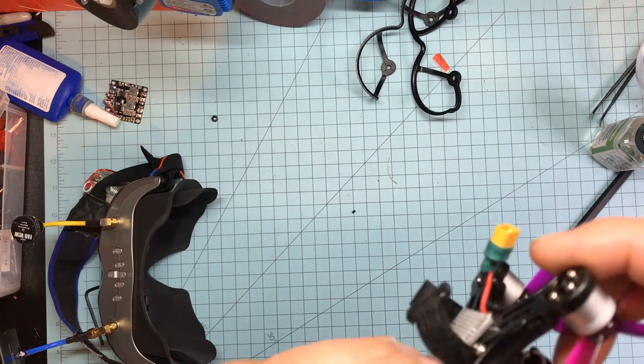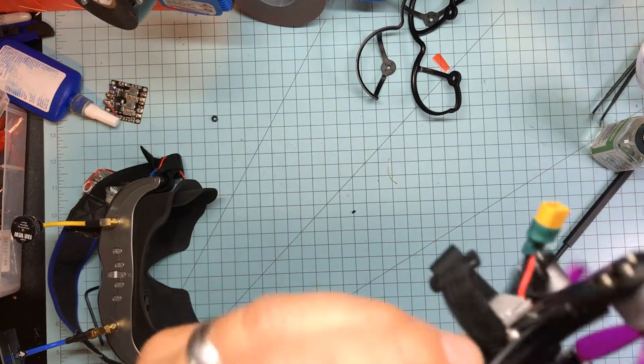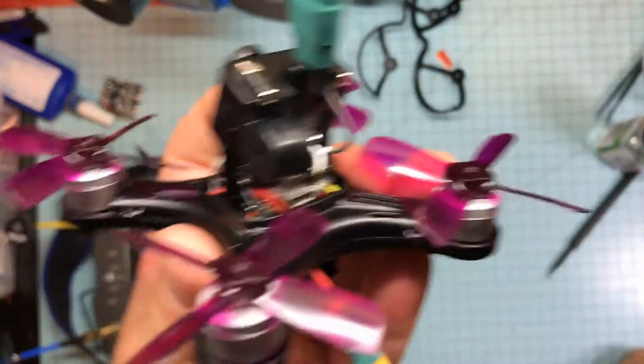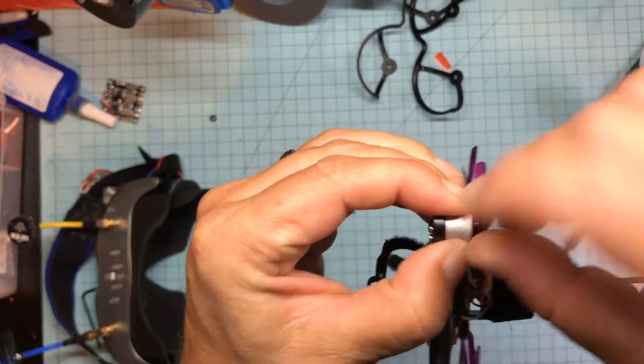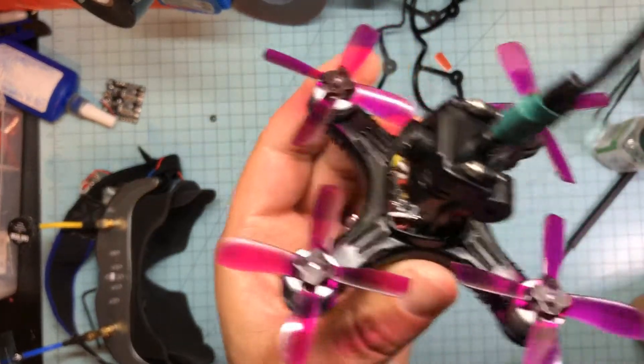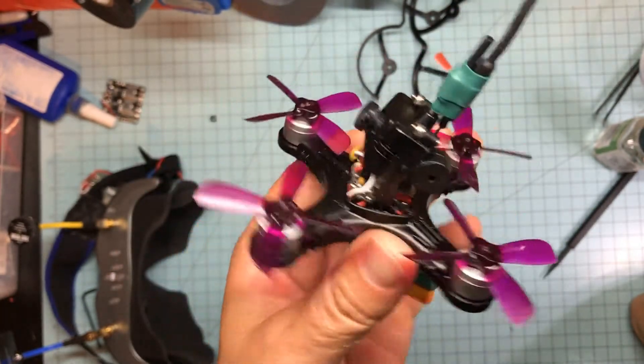These Gemfan 2035s work really nice for this. I really like these props — they don't break very easily. They don't fit the screw holes, but if you just press them on really hard they go on great and they don't slip. You can grab the motor and twist to pull them off if needed. I had them on and off a couple times — no big deal.